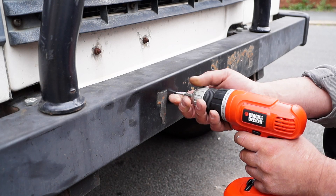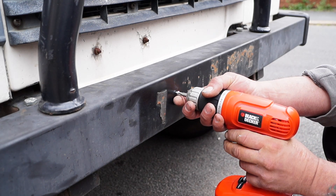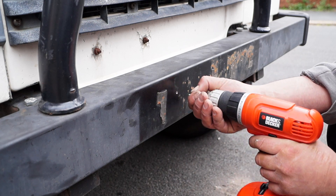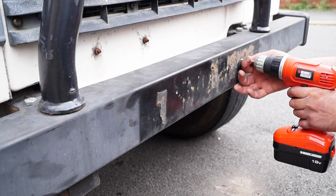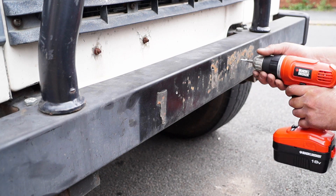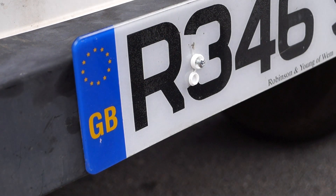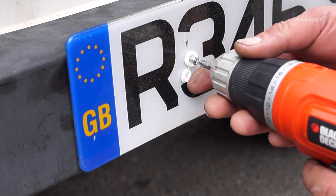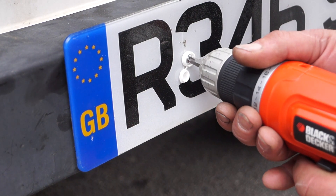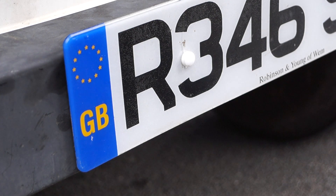There's a little trick. If you have a spare self-tapper you can wind it in and cut the thread first, like so, on both holes. This makes it very easy to screw in afterwards. I've screwed the head up a little bit but it doesn't matter. The next thing is to put the actual self-tapper in and it will wind in absolutely beautifully, not damaging the head — like so. That's a tidy job.